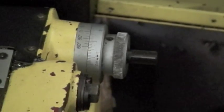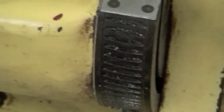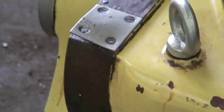Here's the vertical positioning dial. Turn that and the table will tilt up on these trunnions — one on that side, one over here on the other side.